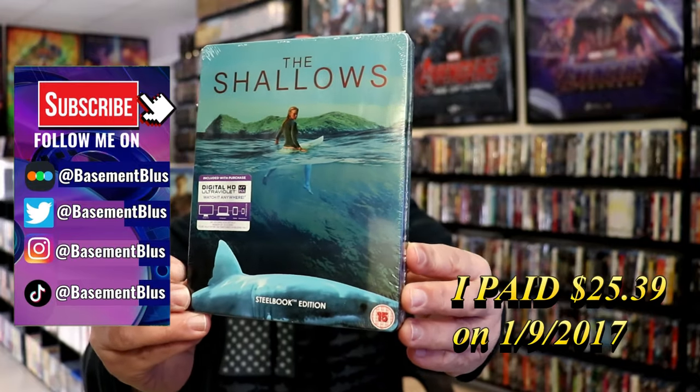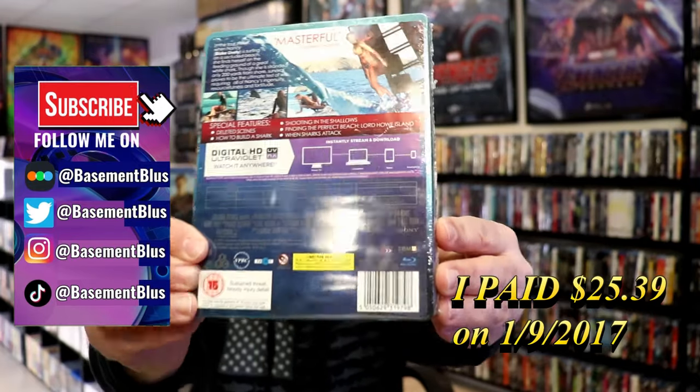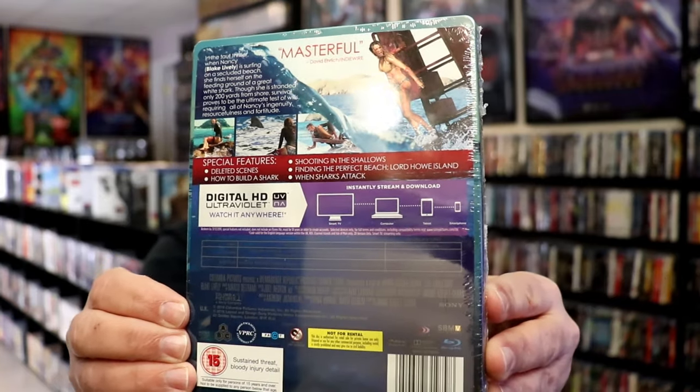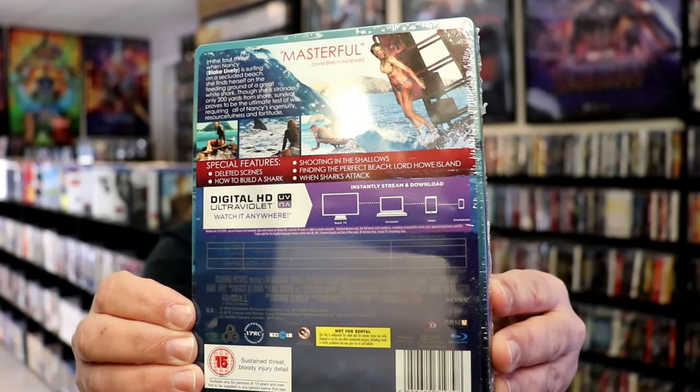Here's the front, and here's the back. If you'd like to read up on it and check out these special features, you can go ahead and pause and do so. I'm going to go ahead and remove this from the wrapper and we can take a close look at this Steelbook.